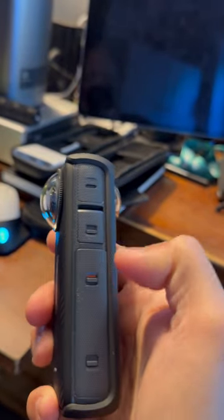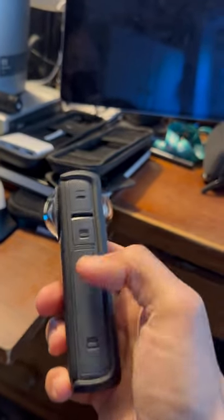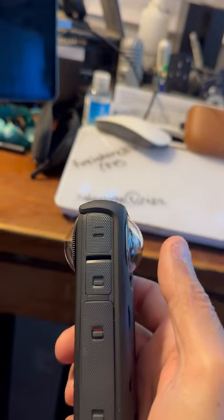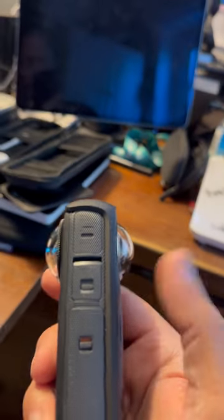This one is now locked, and then you open both of these to take the battery out. I already showed you the microSD card, and then the last one is the USB ports, so that's for charging of the system.